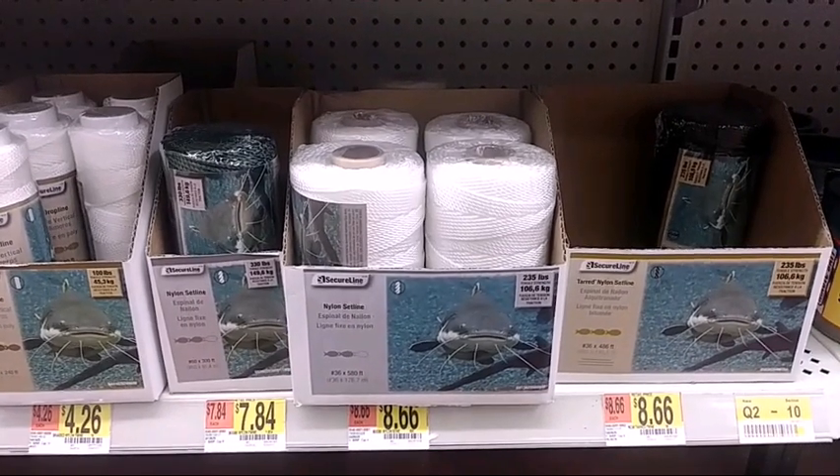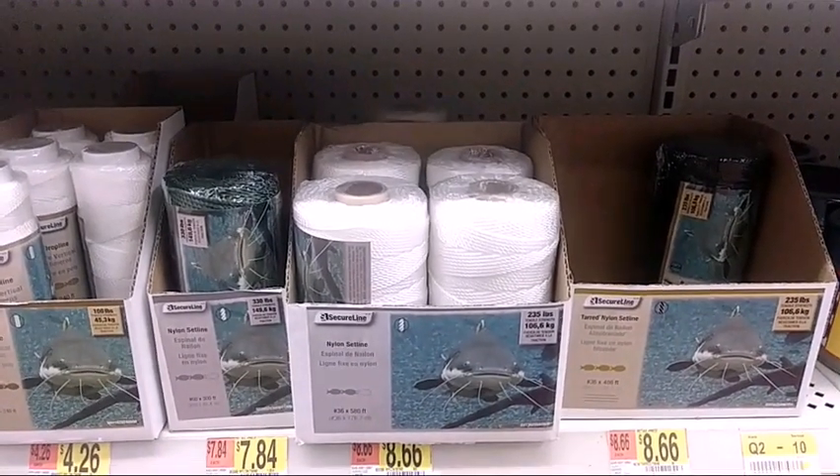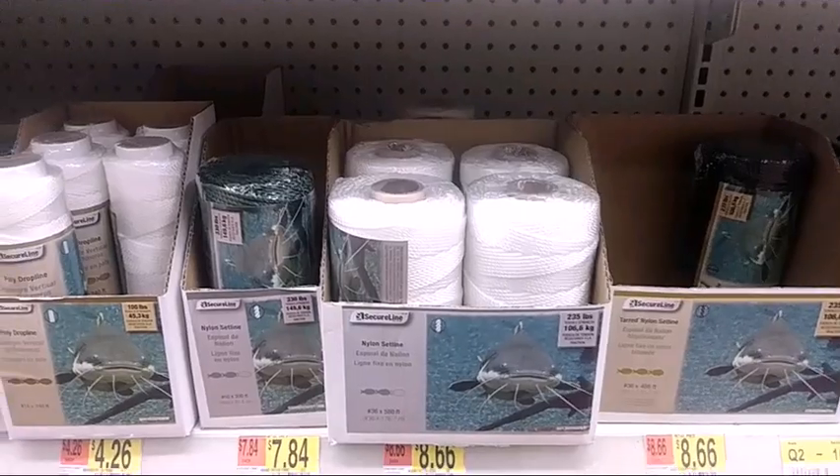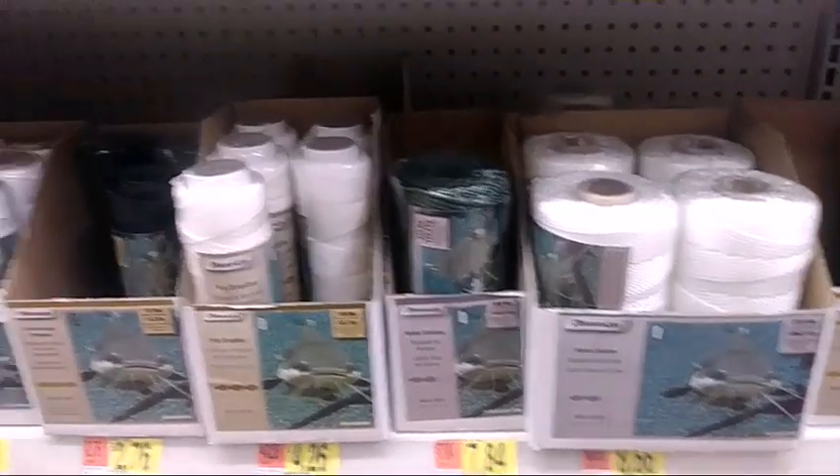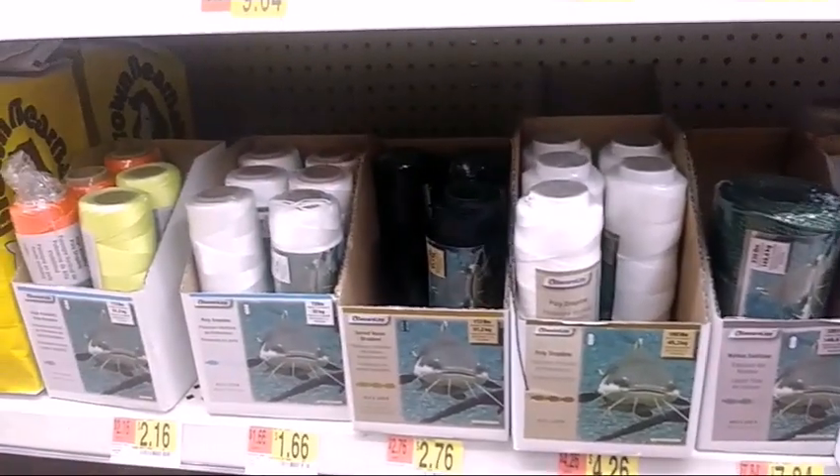Hey guys, welcome to this episode of Big Muddy Catfishing, where we are teaching you how to make a bank pole. First of all, you need to go to Walmart and get some string, and you need to choose your string.